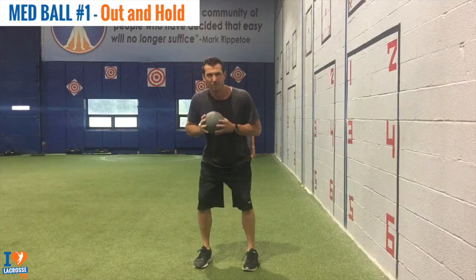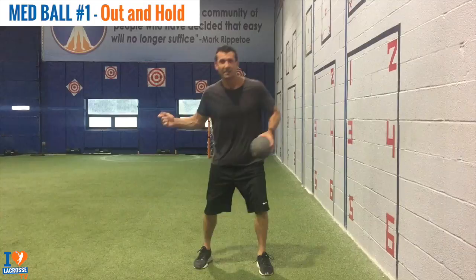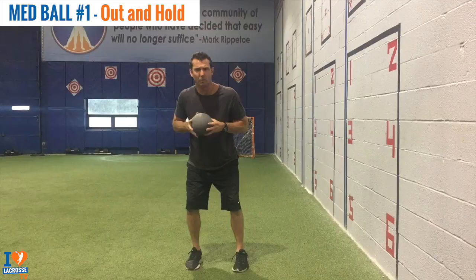This is called Med Ball Out Hold. This is the first progression in our Med Ball progression exercise. What this is fixing is most kids don't learn how to shift their weight from the back to the front. We're working on the first step. The most important part of a shot is the lead foot, because we're transferring all our energy through the ground. You want to hold for anywhere from three to five seconds. You can see how I'm driving my foot into the ground — it keeps my weight back, so my back shoulder and back hip are even after the first step.